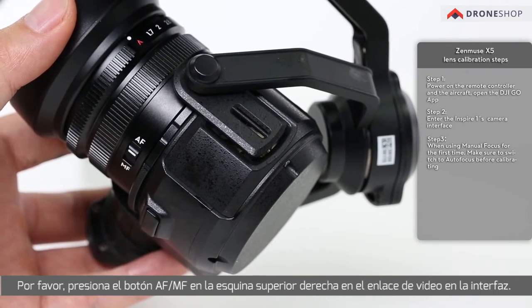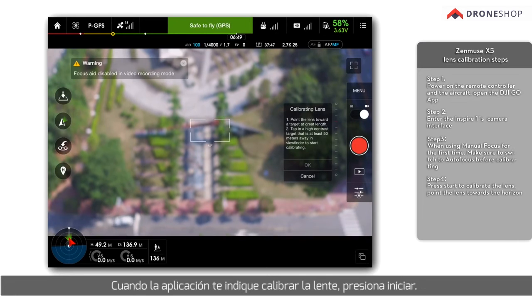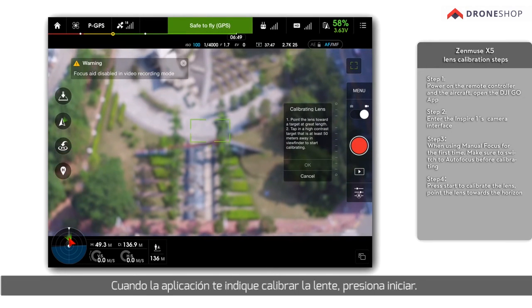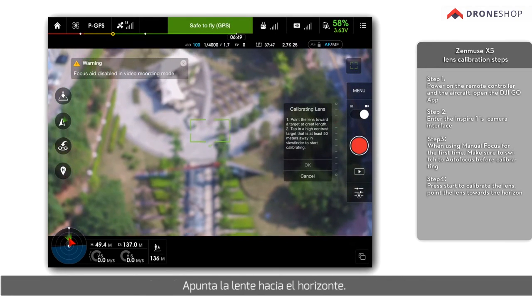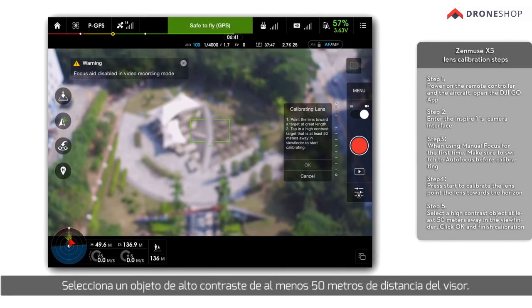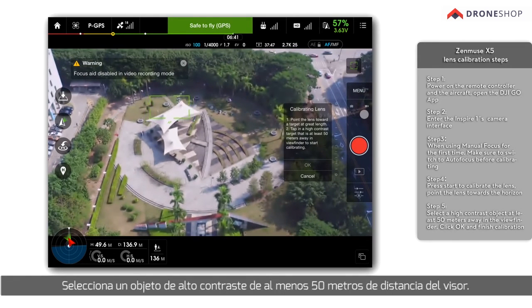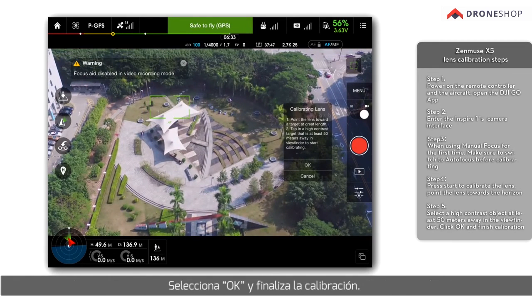Please push the AF-MF button on the top right corner of the video downlink interface. When the app prompts you to calibrate the lens, please press Start. Point the lens toward the horizon and select a high contrast object at least 50 meters away in the viewfinder. Click OK and finish calibration.